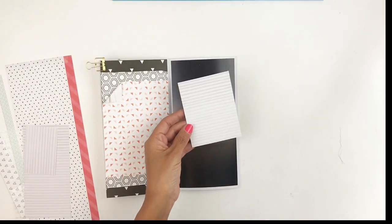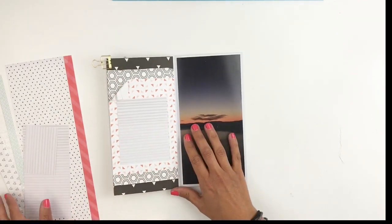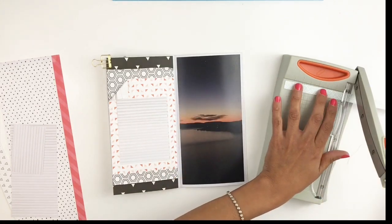You really don't want to stamp on busy pattern paper because then you won't be able to see what you stamped, so I like this one. I'm going to go for that one — I just cut it down, I think I cut it down to a three by four.